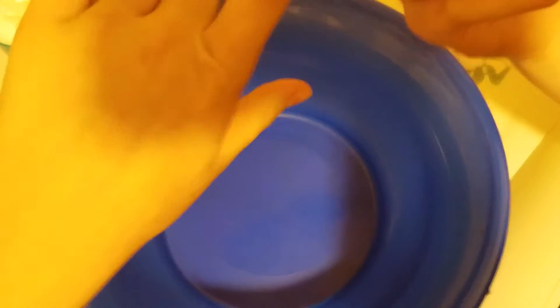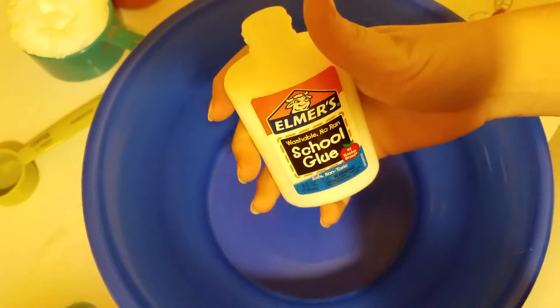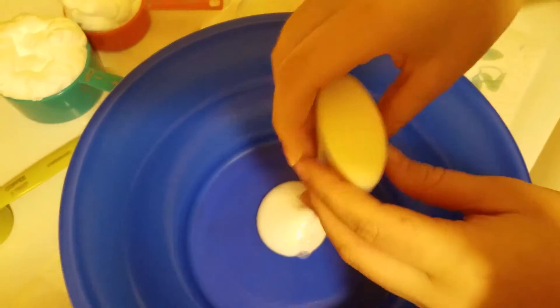First, you're going to need a four ounce glue — it's a fluffy slime. So you're going to need a four ounce glue, which is about this size. It'll say it on the bottle, it'll say four ounces. You've got to use the whole bottle.